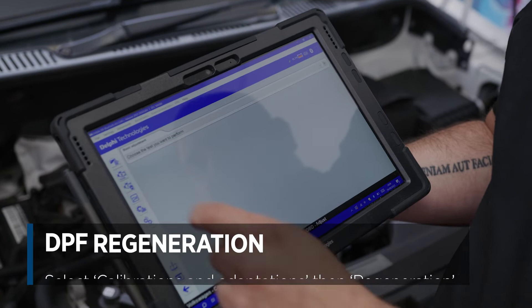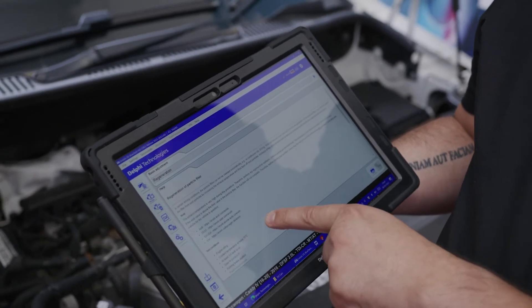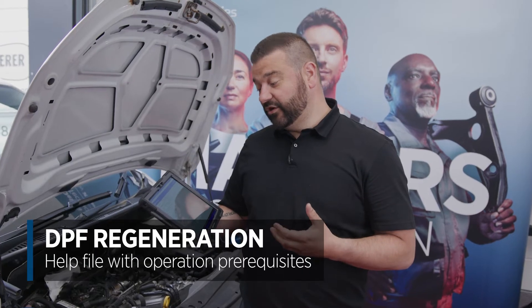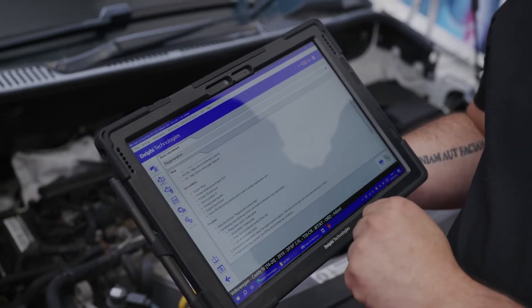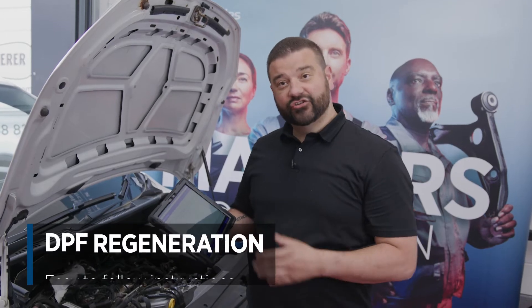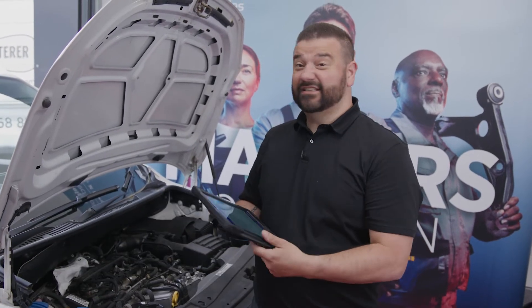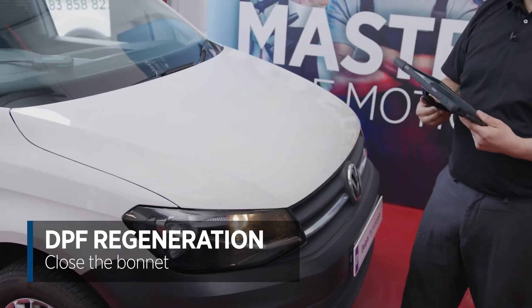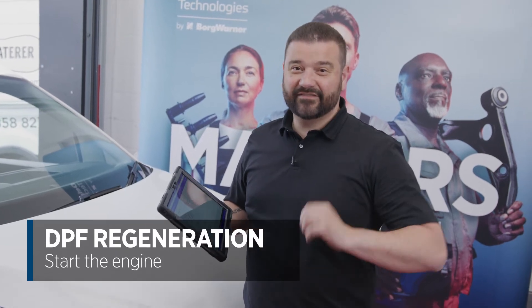I'm going to go down to calibrations and adaptations, then go to regeneration, and here I can see all of the prerequisites. It says the engine must be at idle, the coolant temperature must be at 75 degrees, we need at least a quarter of a tank of fuel, it's in auto, it's in park, the handbrake is on, and the bonnet is closed. Then just follow the instructions as it goes through the software. We're happy with that, so the thing we need to do is close the bonnet.